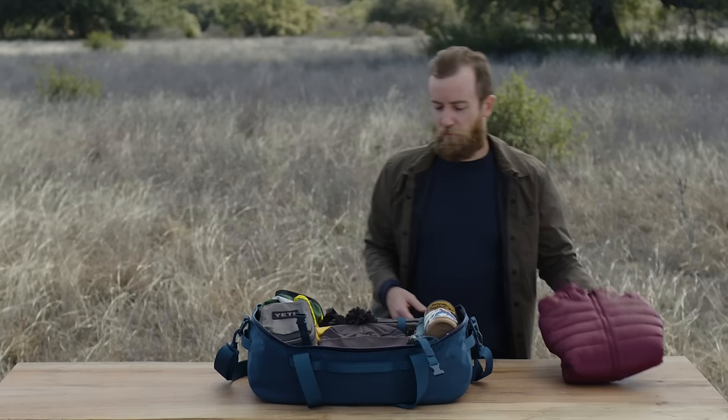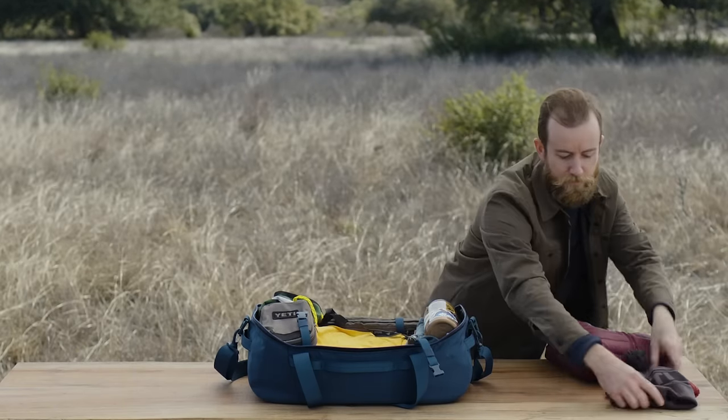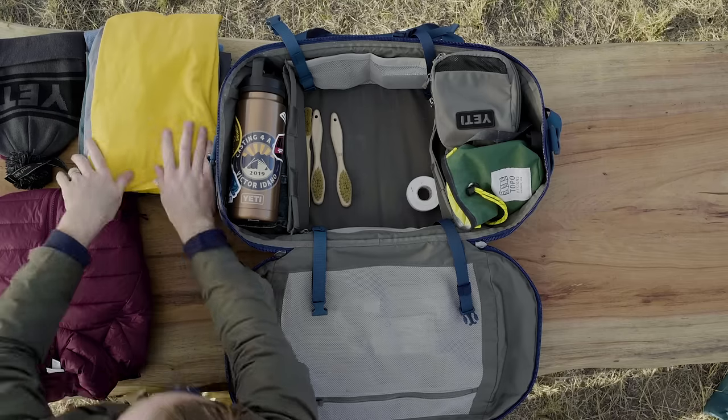Of course the puffy jacket — we've got to have that to stay warm — and some other insulated layers. One unique thing is that the walls are reinforced with foam. That keeps them upright as you unpack; they don't collapse in like other duffels.